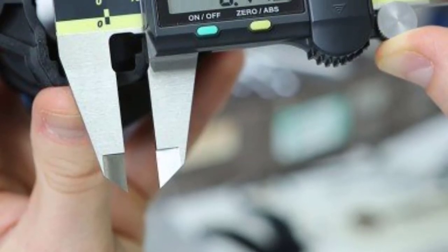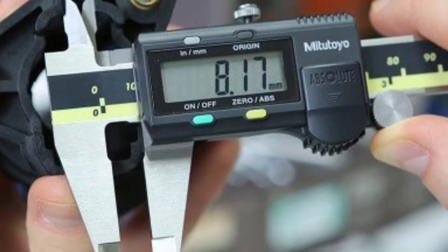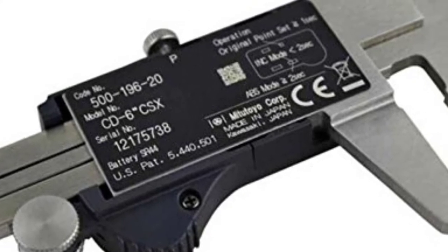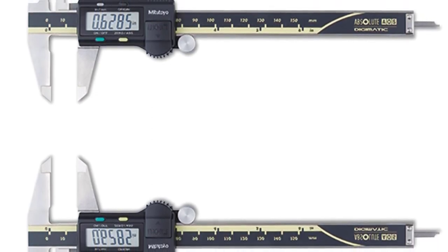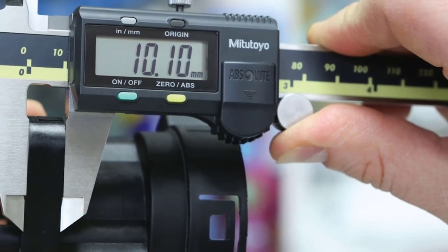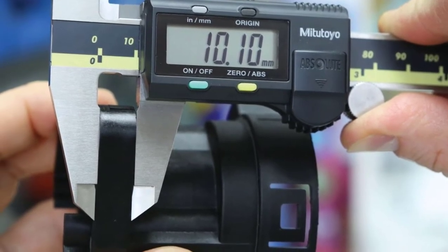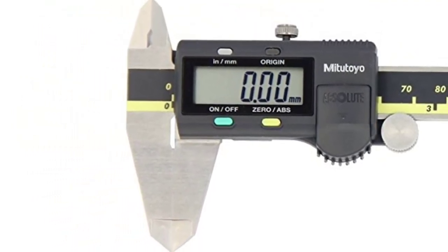At number three: the Mitutoyo Digital Caliper. Offering amazing accuracy, excellent battery life, and protection from dirt, water, and oil, Mitutoyo makes a digital caliper that is everything you'd want in a precision measuring tool. Perfect for reloading, engine work, or everyday use in a machine shop, Mitutoyo has set the standard for what a digital caliper should be. These calipers are heirloom quality — built to last, well-made throughout, and truly best in class.